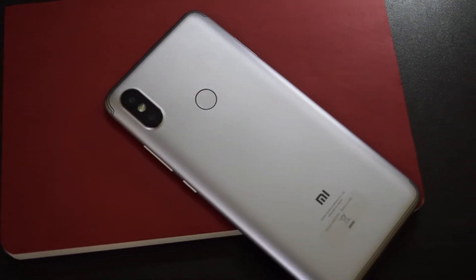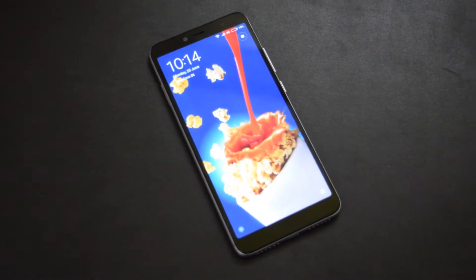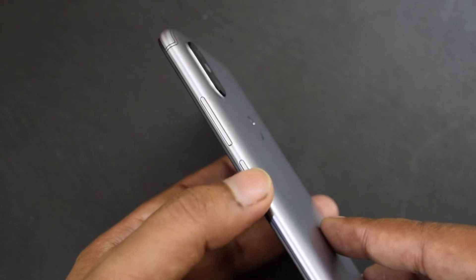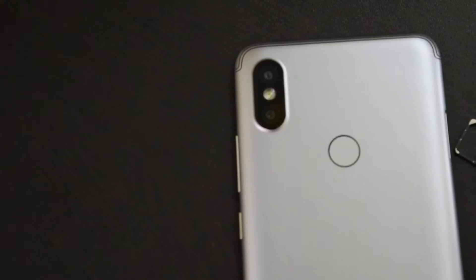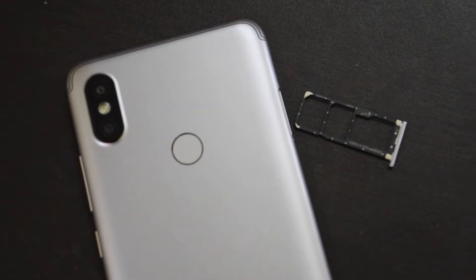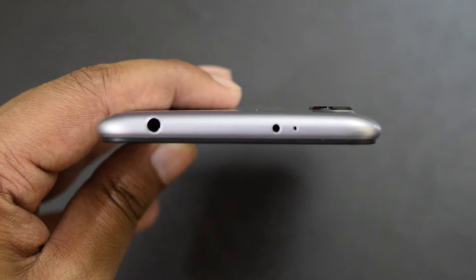The body of the phone is made of plastic. The phone has a 5.99-inch 18:9 display with rounded corners. Above the display it has a front camera, earpiece and selfie light. It has a volume rocker and power button on the right — buttons are positioned properly so you can easily reach them. It has a SIM card slot on the left that includes two SIM slots and one microSD card slot. The top side has a 3.5mm audio port, IR blaster and secondary microphone.